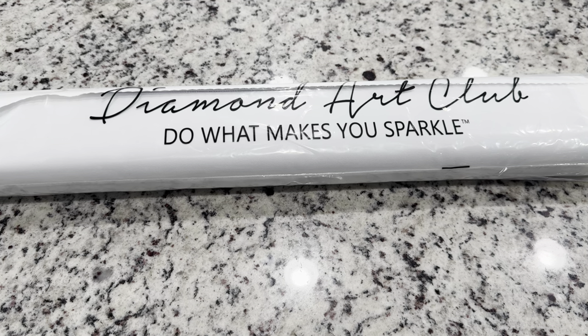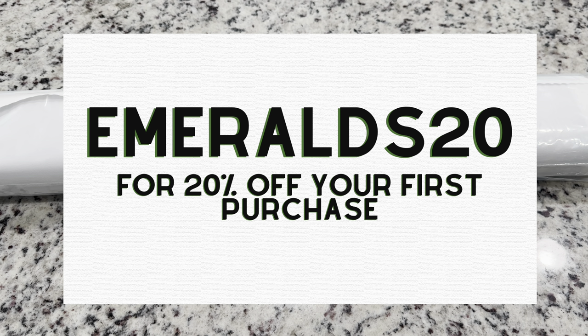I did want to let you guys know that I am an affiliate of Diamond Art Club, so if it's your first time purchasing I do have a code — Emeralds20 — for 20% off your first purchase. That does help my channel a little bit.